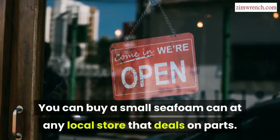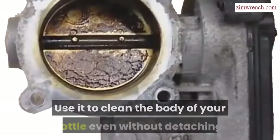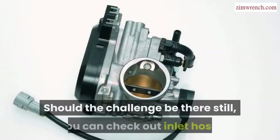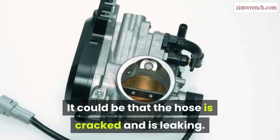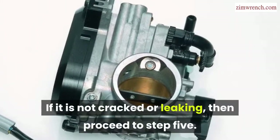You can buy a small Seafoam can at any local parts store. Use it to clean the body of your throttle even without detaching it. Should the challenge still be there, check out the inlet hose — it could be cracked and leaking. If it is not cracked or leaking, then proceed to Step 5.